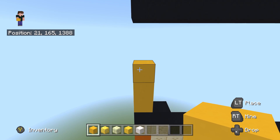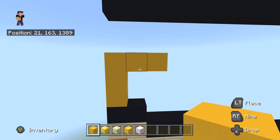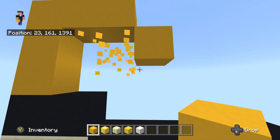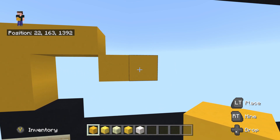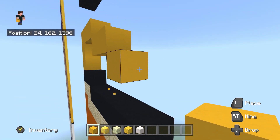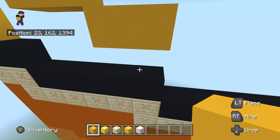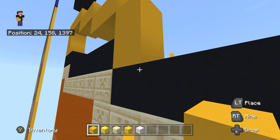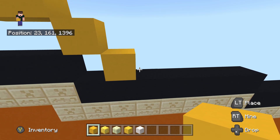Once you place three yellow concrete on top, place two to the right. Do a bottom right diagonal, then place one to the right. Do another bottom right diagonal, then place another one to the right. Do two bottom right diagonals, and from that second bottom right diagonal place six going to the right.